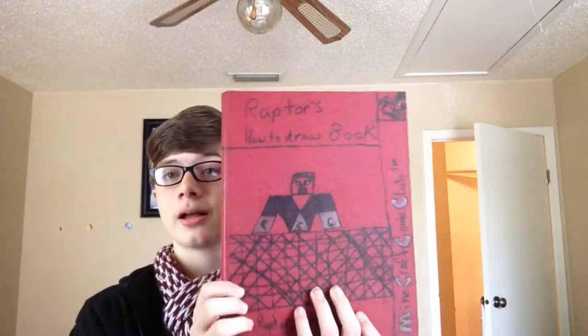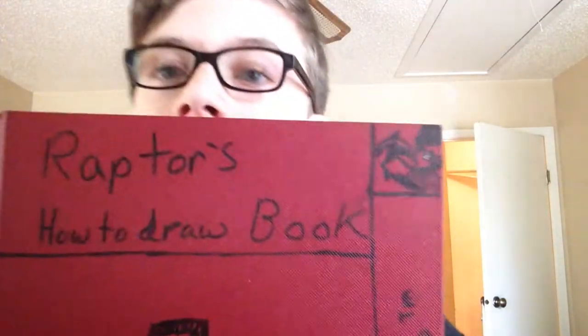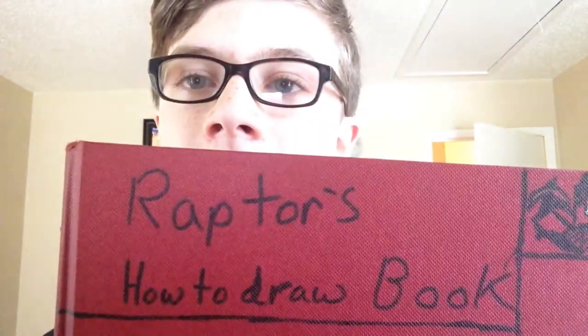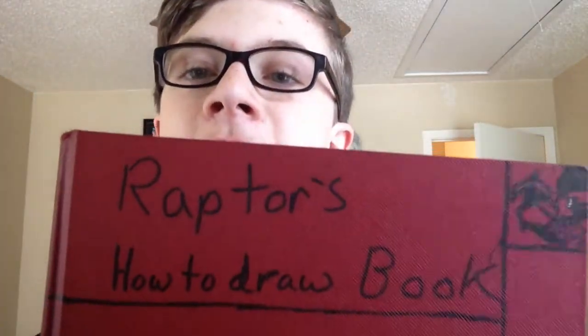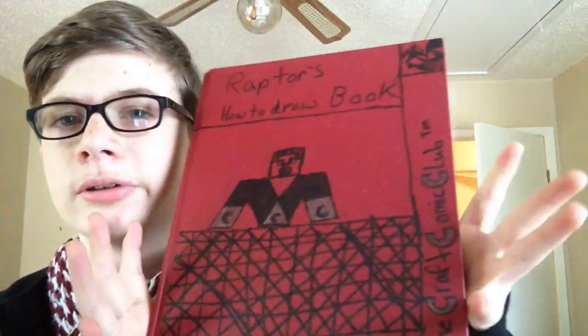Okay, so I'm back. I got this the other day and I'm like, what better use than that? If you can't read it, it says 'how to draw' — it's a book — and I'm really excited. I drew the cover myself.